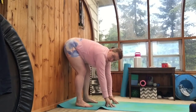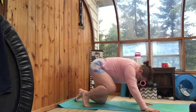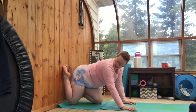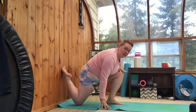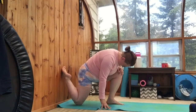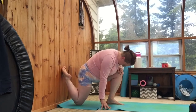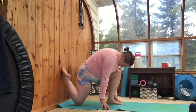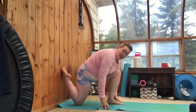From here we're gonna go into a runner's lunge. You're gonna go down onto all fours, put one leg up against the wall, and get your opposite leg in a lunge position. This gives a really good stretch in the foot. Switch legs. And release.